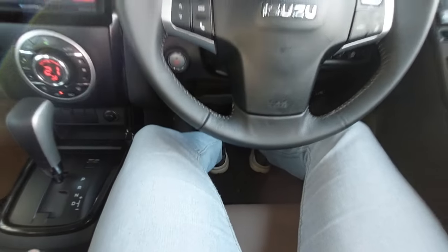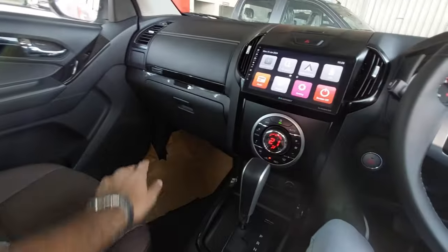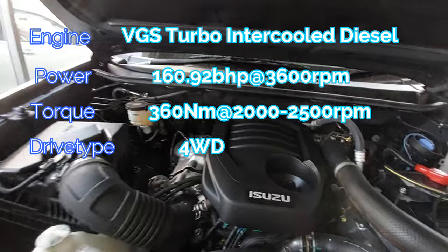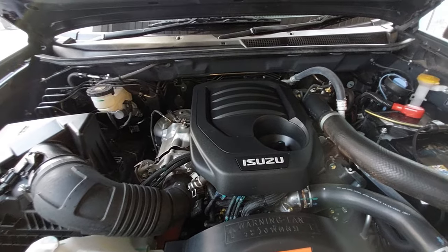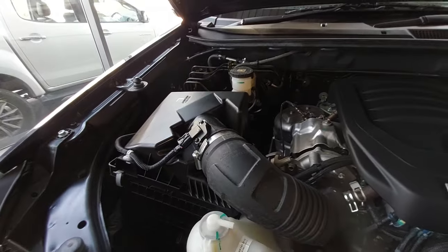The driver's seat is fully electrically adjustable. Moving to the engine bay, this vehicle gets a VGS turbo intercooled diesel engine — 1.9 litre, 163 horsepower, and 360 Newton metres of torque. It is a 4-cylinder unit. You get rear-wheel drive, 4x4 four-wheel drive, and both automatic and manual options.